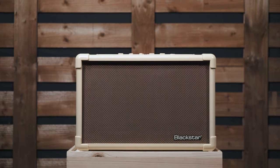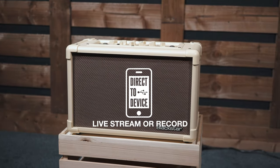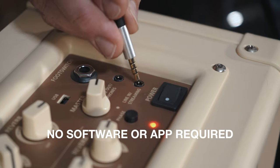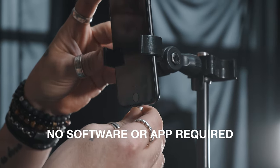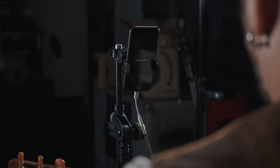The Acoustic Core features a TRRS socket providing simultaneous output and input, which is perfect for live streaming or recording performance videos straight to your phone. Simply connect your phone with the correct cable. Audio from the amp will auto-sync to the video on your device, providing incredible quality audio for your live streams.